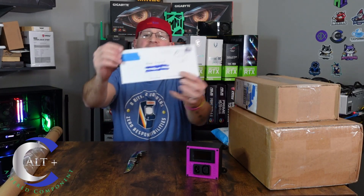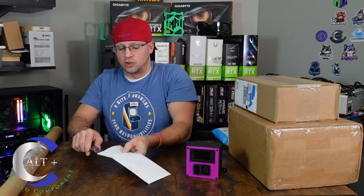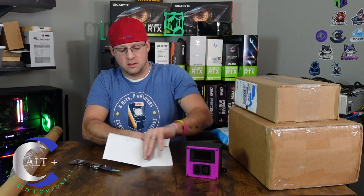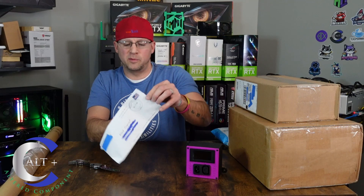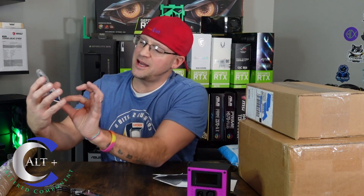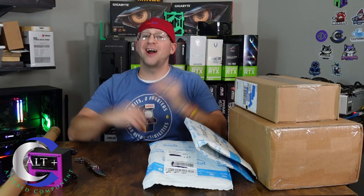This is from none other than TPS Miner. Custom little letter he sent me. Let's see what's in here. That is a beautiful sticker — check that thing out. That says TPS Miner and has the beautiful astronaut with the bling around the neck. Check that out.